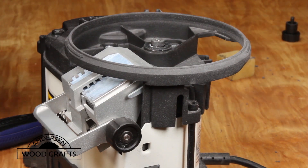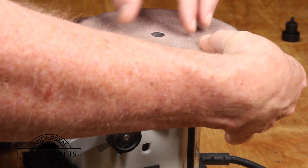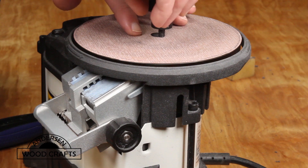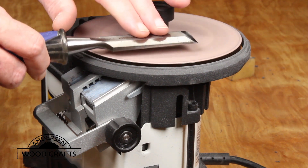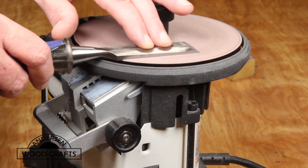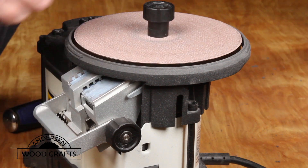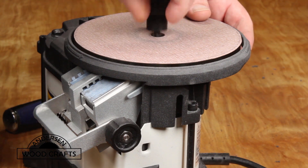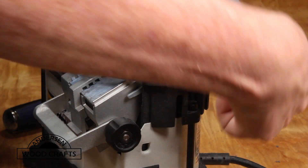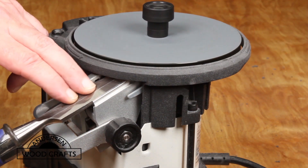Once that's done, it's time to change out the glass disc. I put the new glass disc in with 1000 grit on top to flatten the back. Once that's complete, I turn the disc over again so the 1000 grit is on the bottom to sharpen the beveled edge.